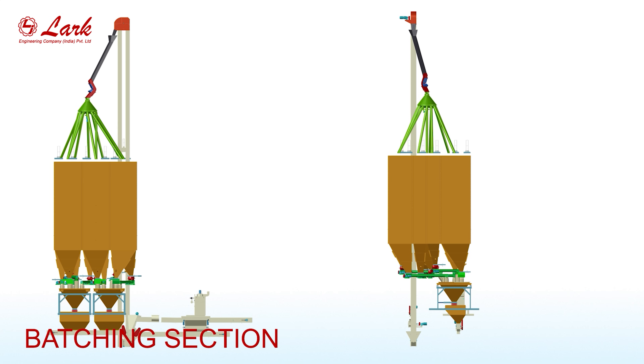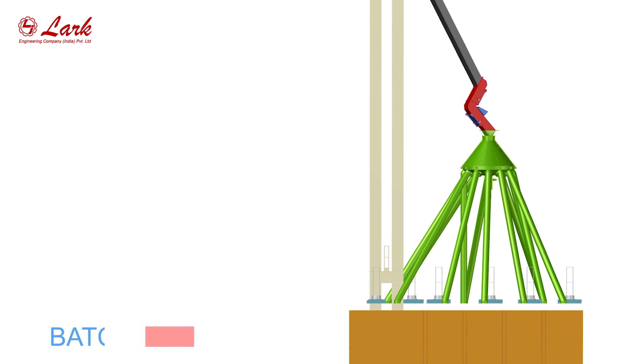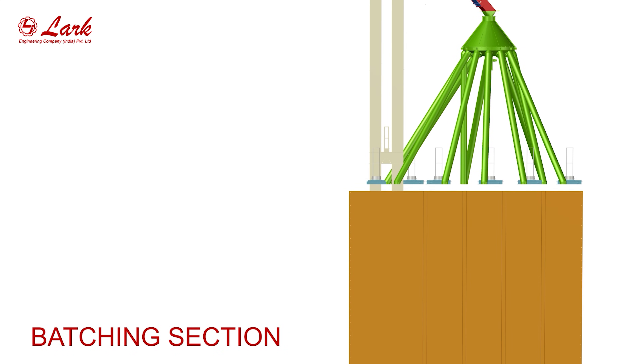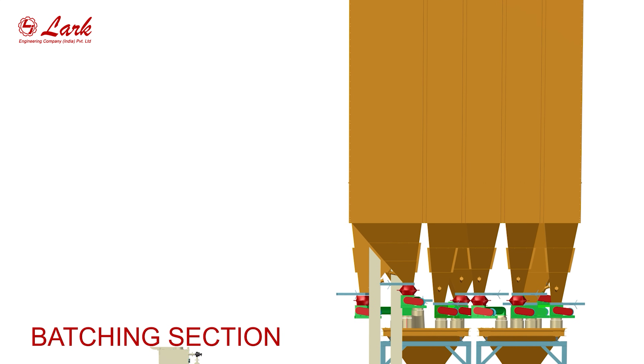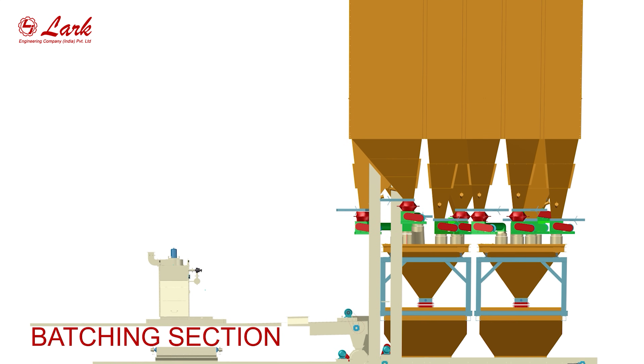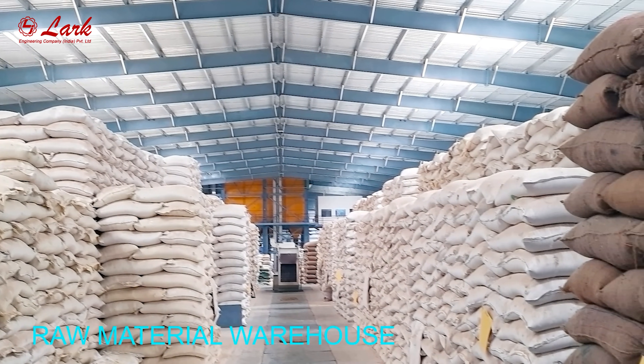Batching section. Raw material warehouse.